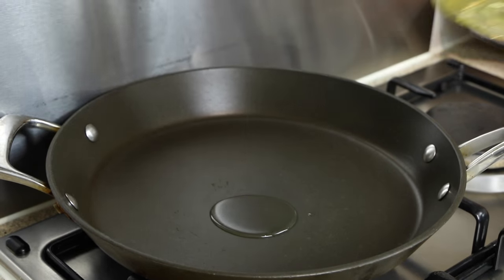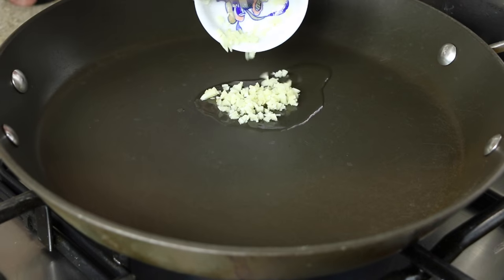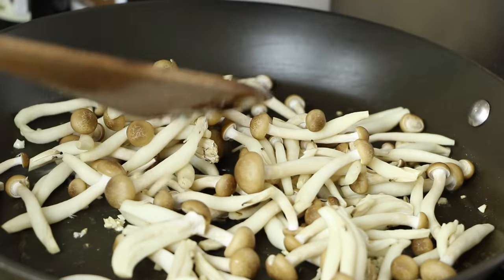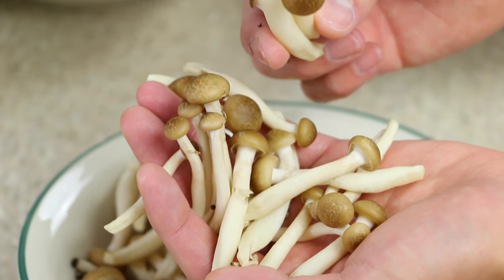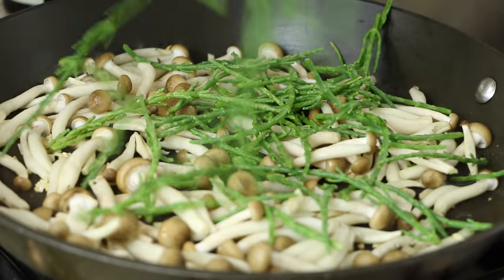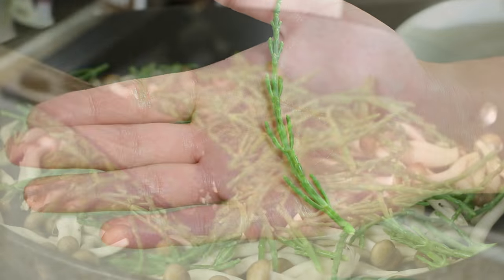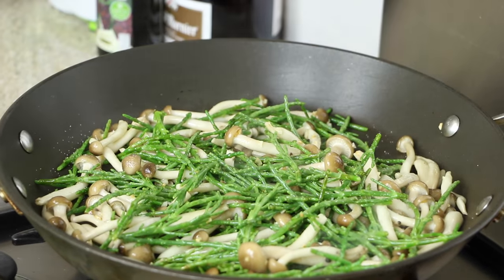The next few steps are completely optional. Into a frying pan on a high heat pour in a glug of cooking oil and add some chopped garlic. Fry off the garlic until lightly brown. Next, place some brown shimeji mushrooms into the pan — shimeji mushrooms are commonly eaten in Japan and are native to East Asia and Northern Europe. Next, add a good handful of samphire. Samphire is a salty sea vegetable that is abundant on shorelines; these have been parboiled and rinsed before frying. Season lightly with salt and black pepper.